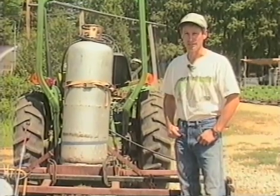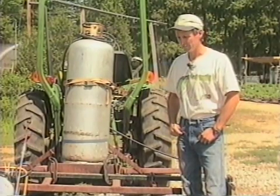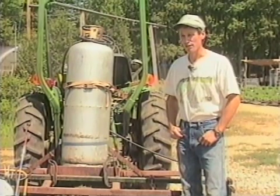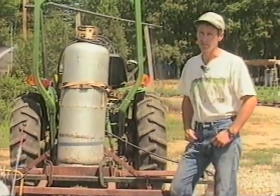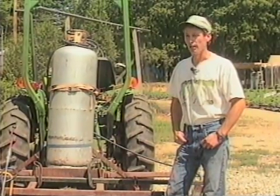I heard about flame weeding a couple years ago from a fellow farmer and I thought it sounded really intriguing, mainly because I love killing weeds, but also because it does a nice job in some problem areas that we have. Mostly I use it for stale seed beds and on certain crops — carrots, beets, slow germinating crops.